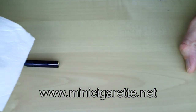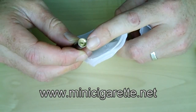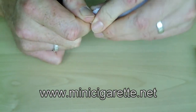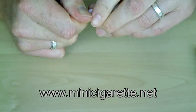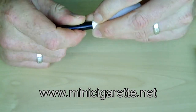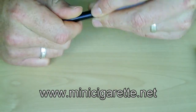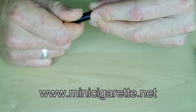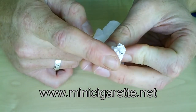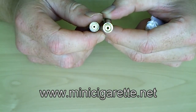Then you'd follow up the same process with the atomizer thread. But if you have a thread where it's sunken like this, then it's better to get a corner of the paper towel and push it deep into the thread, then turn the atomizer. This will soak up any loose juice in there and any bits of dirt, and as you can see, it's left the connectors nice and clean.